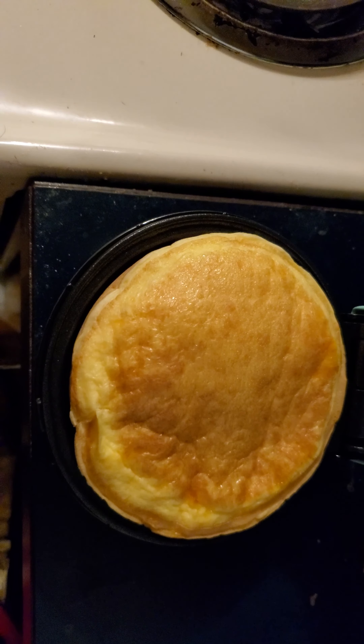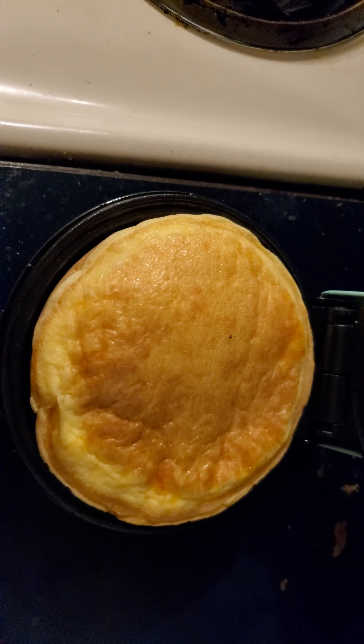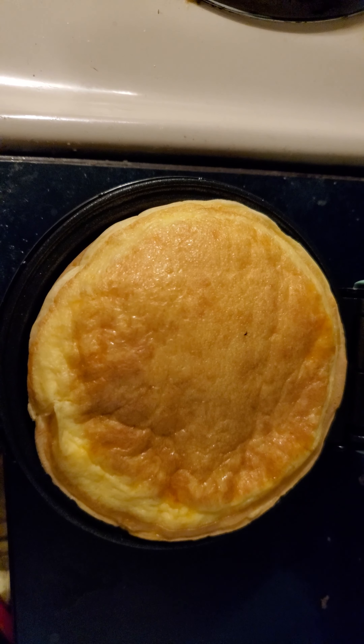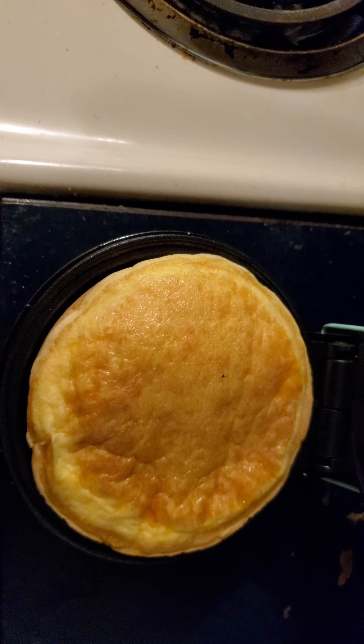If you are trying to figure out a low carb, no sugar option — trying to figure a way to steer away from all the extra crap and eat healthier — I don't know what else to tell you. You see it, this thing is perfect.